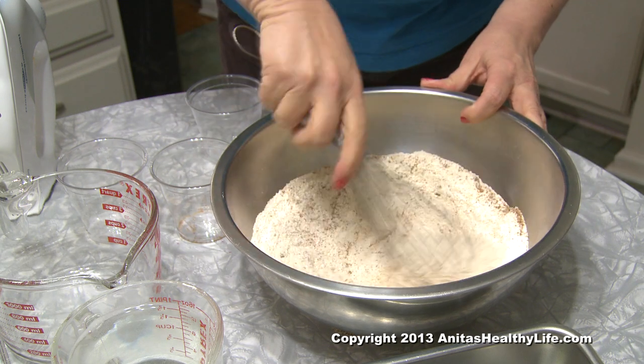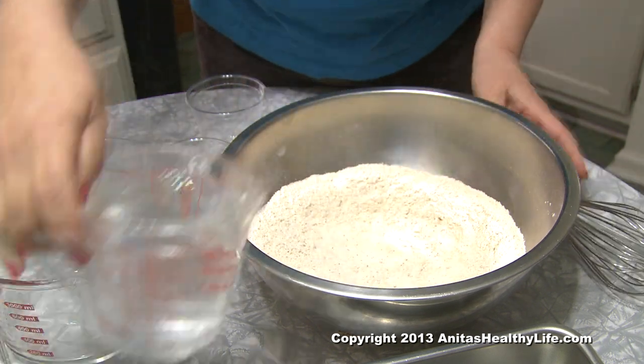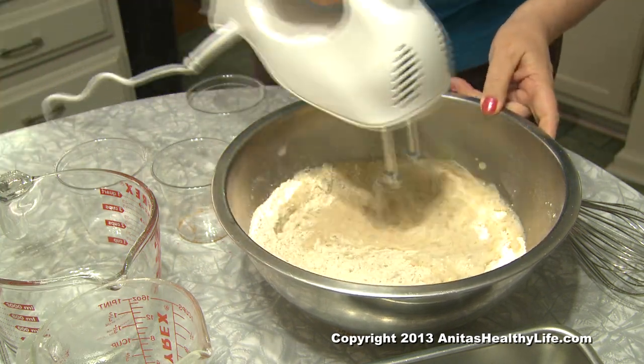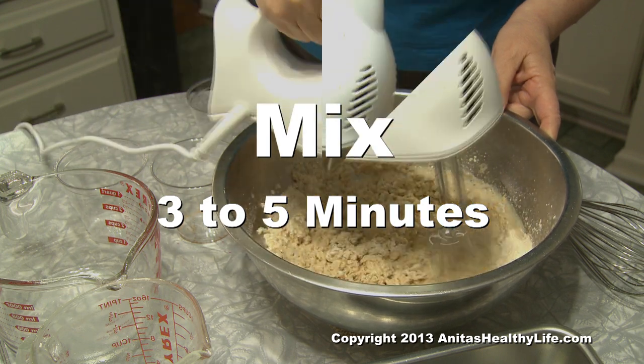Mix them together roughly and then add two and a half cups of very warm water and mix them with the mixer for three to five minutes.